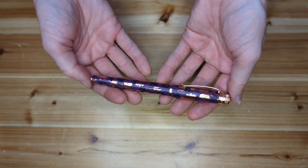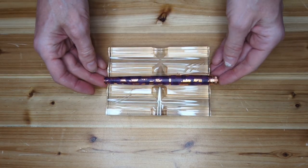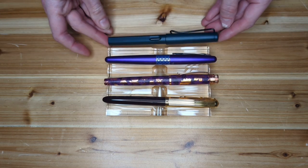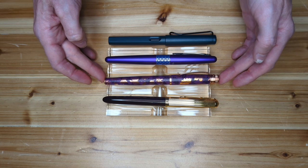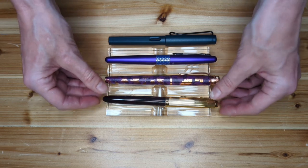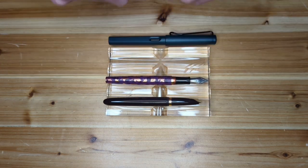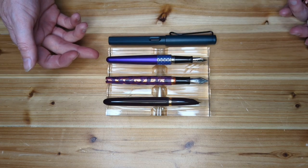Let's take a look at some size comparisons. Here's our Retro 51 Tornado fountain pen next to a Parker 51, a Pilot Metropolitan, and a Lamy Safari — some common fountain pens for reference. There's a fairly similar size in terms of both length and girth between the Tornado and the Metropolitan, and the Tornado and the Parker 51. You can see fairly similar to the Metropolitan here in terms of uncapped length as well.